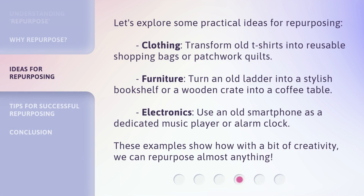Let's explore some practical ideas for repurposing. Clothing: transform old t-shirts into reusable shopping bags or patchwork quilts. Furniture: turn an old ladder into a stylish bookshelf or a wooden crate into a coffee table. Electronics: use an old smartphone as a dedicated music player or alarm clock. These examples show how, with a bit of creativity, we can repurpose almost anything.